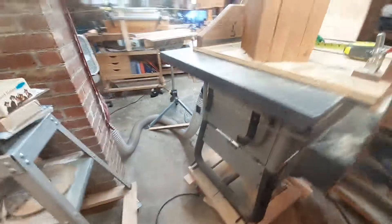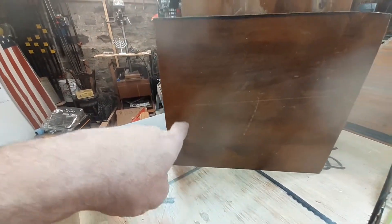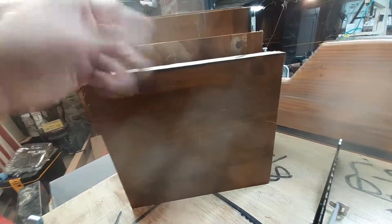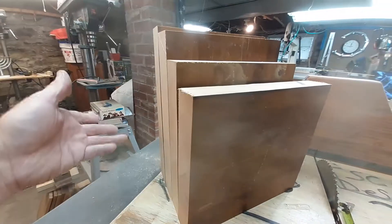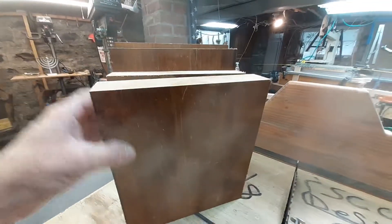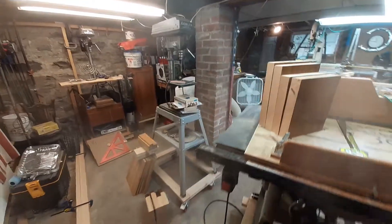One thing to keep in mind when you're cutting out your pieces to glue up — you want the grain going this way, not this way. Imagine if you were cutting the shape of your bandsaw box; it's going to snap on you. You'll be more prone to snapping, especially if it's a thin bandsaw box. Mind you, this is very thick wood, but still think about the orientation of your grain.